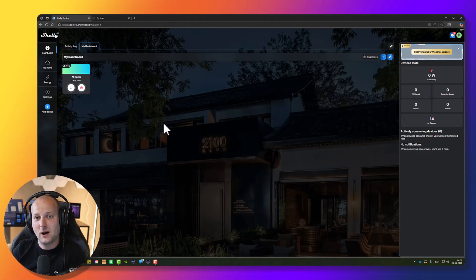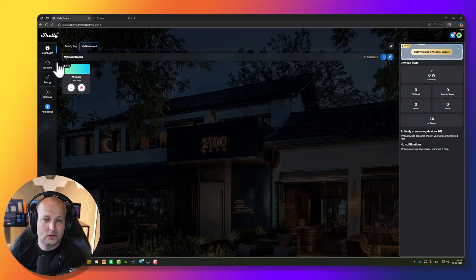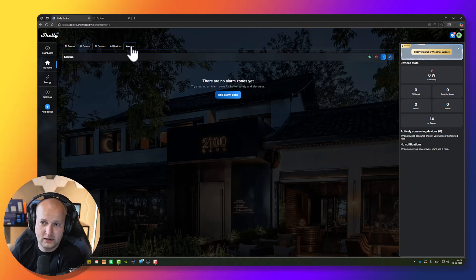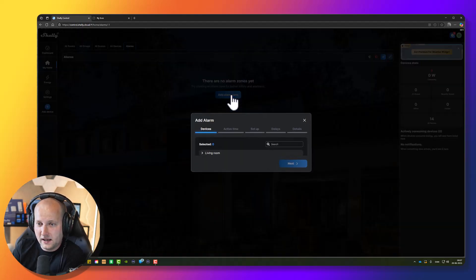In this session I will show you how to make an alarm zone. To add an alarm zone, we have to go to My Home and in the sub menu we can go to Alarms. Here, press Add Alarm Zone.